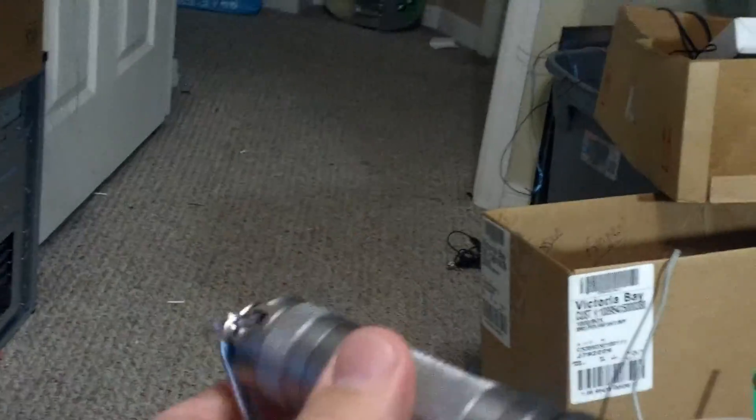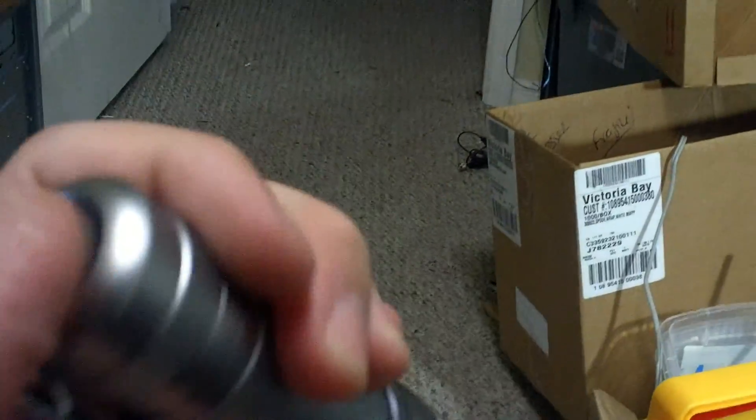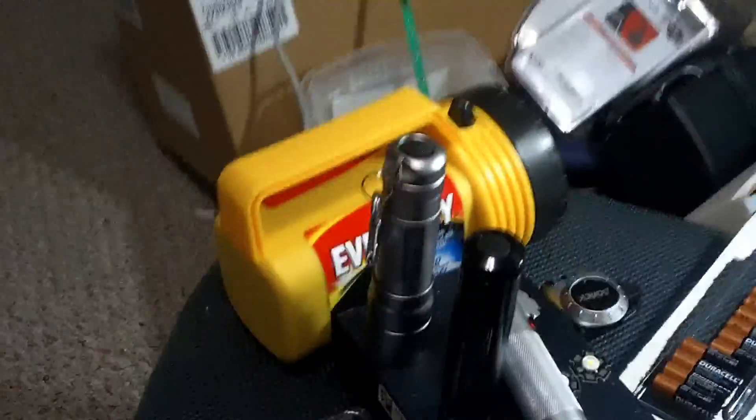Here's an LED Lenser — about 40 bucks. It's 104 lumens. Very bright, usable light. Outside, these will shine down the street. Still, why am I spending $40 on a flashlight?